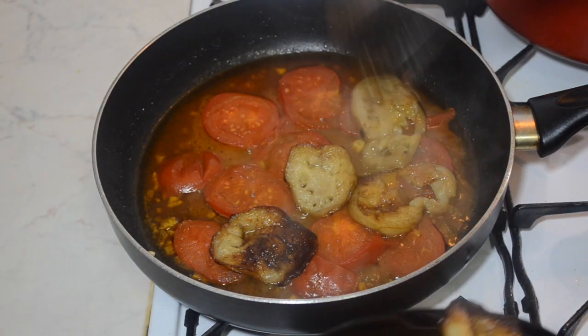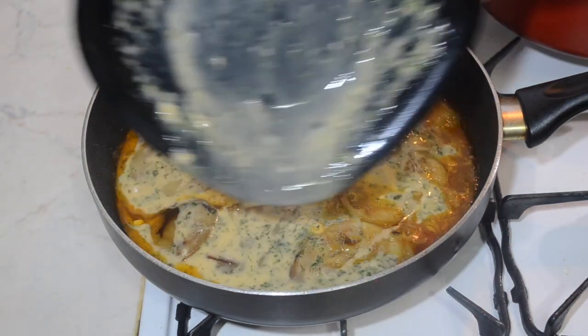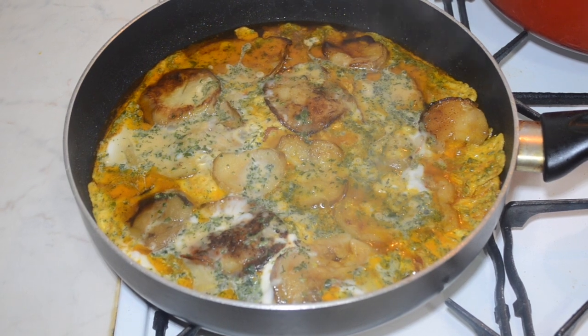Once the tomatoes are cooked, place the aubergines back on top and then add the egg mixture. Place a lid on top and allow the eggs to cook.